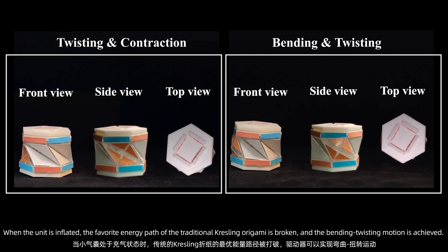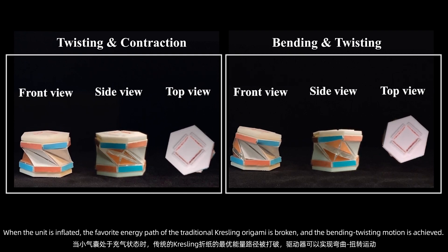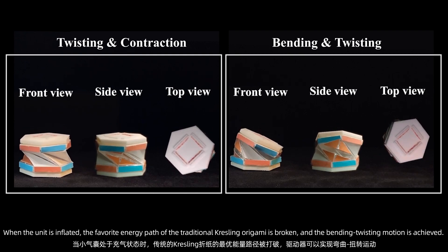When the unit is inflated, the favored energy path of the traditional Kresling origami is broken, and bending-twisting motion is achieved.